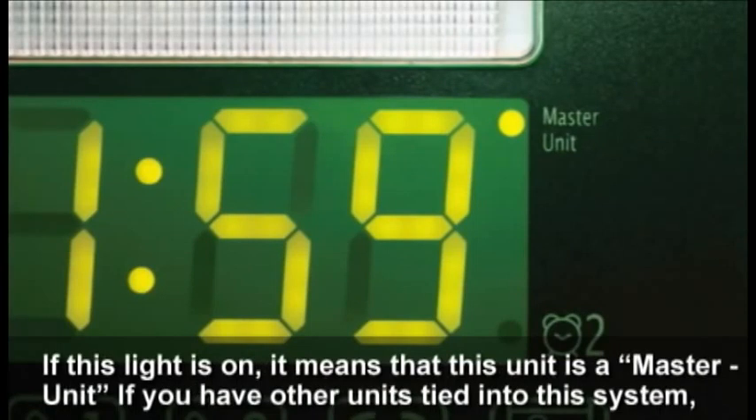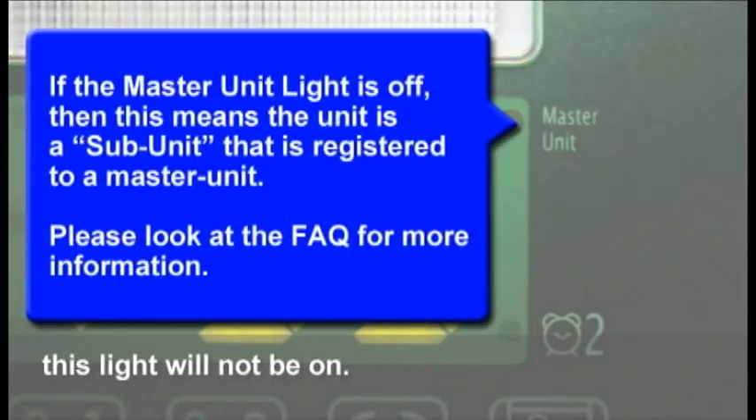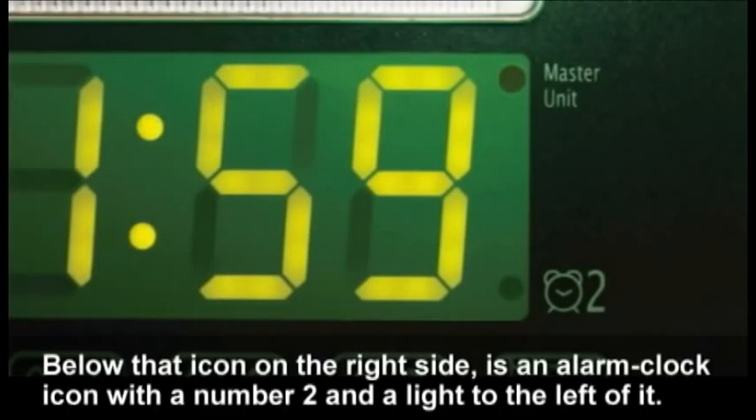On the upper right of the display are the words 'Master Unit' with a light on the left. If this light is on, it means that this unit is a master unit. If you have other units tied into the system, this light will not be on.